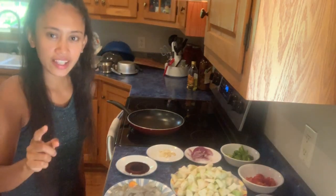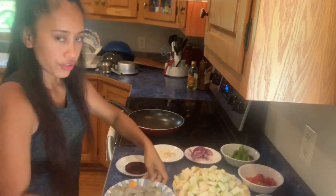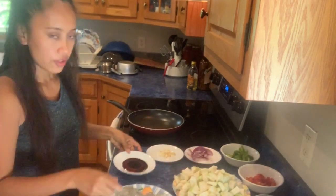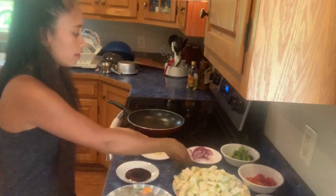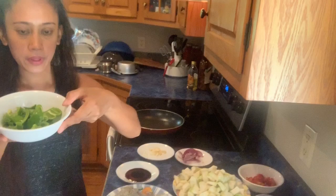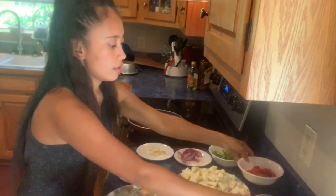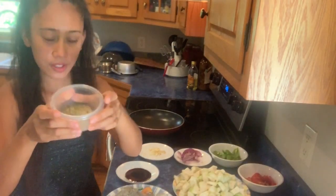I'm making dinner tonight. I have white squash, shrimps, soy sauce, garlic, red onions, green bell pepper, tomato, black bell pepper, and a little bit of salt.